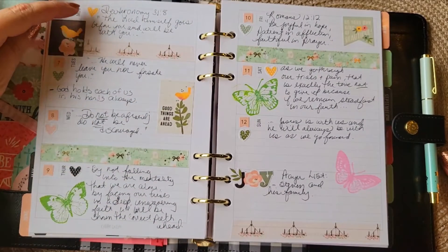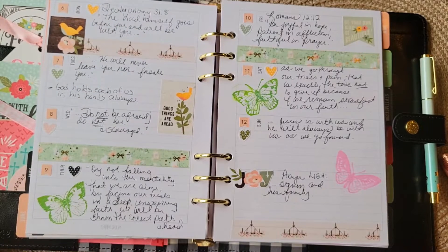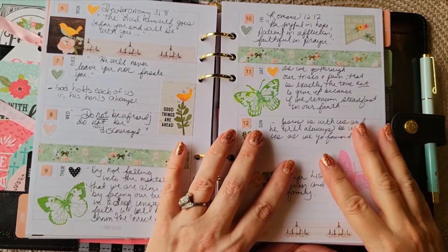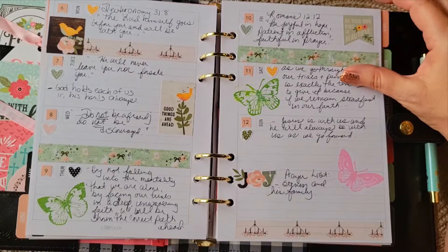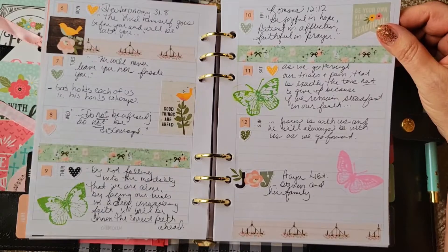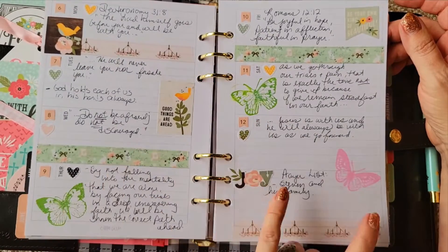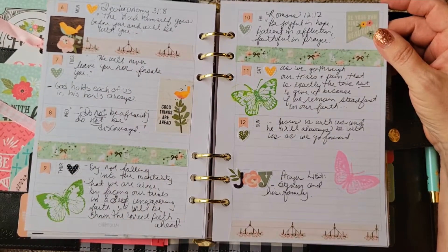This week was Deuteronomy 31:8, which is a verse my best friend and I share together a lot — 'The Lord himself goes before you and will be with you; he will never leave you nor forsake you. Do not be afraid, do not be discouraged.' That is a very powerful verse and it's her favorite, so it's also my favorite. Then Romans 12:12 — 'Be joyful in hope, patient in affliction, faithful in prayer' — and it goes on. It's wonderful about trials and how God is with us. This is a combination of stamping, some Simply Gilded washi, and stickers from a Carpe Diem sticker book, the Live Simply collection.